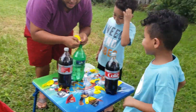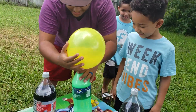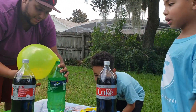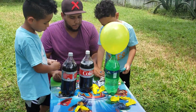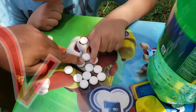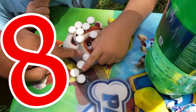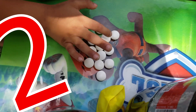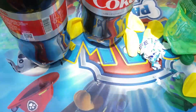Are you guys ready for this? This is the ultimate Sprite Mentos explosion! Get behind daddy — three, two, one! Whoa! Look at this, oh my gosh! How awesome is that? Let's count how many Mentos we have — one, two, three, four, five, six, seven, eight, nine, ten, eleven, twelve. And on this side — one, two, three, four, five, six, seven, eight, nine, ten, eleven, twelve. So we're equally loaded!